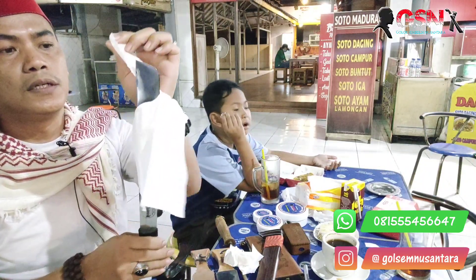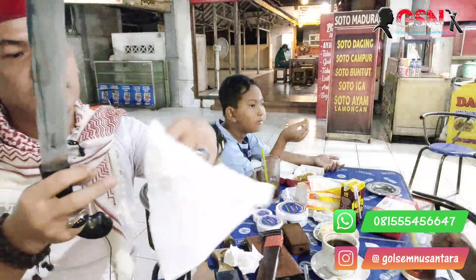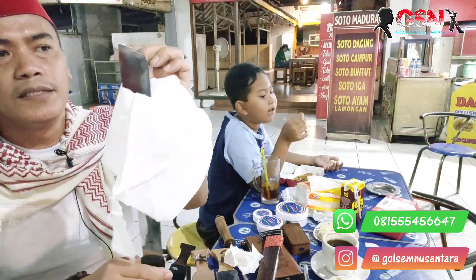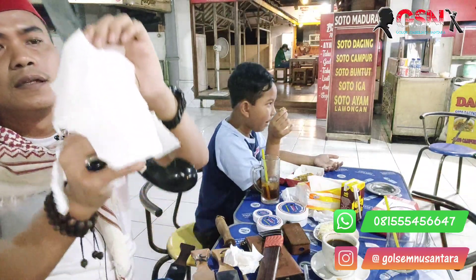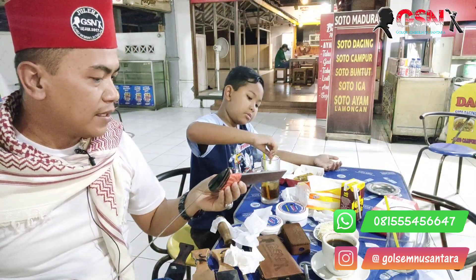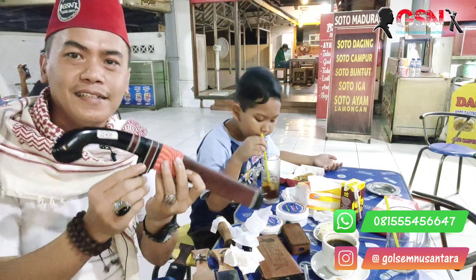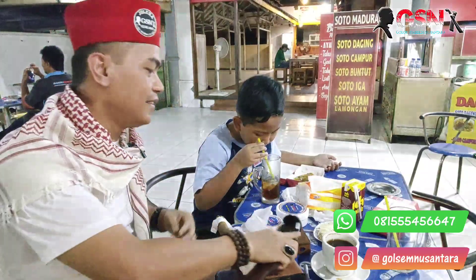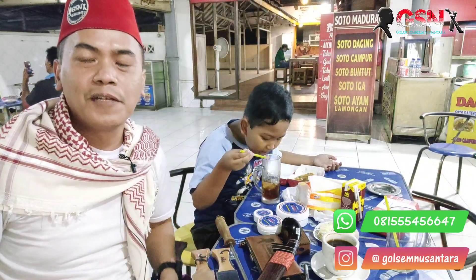Di tisu aja dia kebelah halus padahal digesekkan, tidak ditebaskan. Ditebaskan, masya Allah ketajamannya! Ujungnya juga tajam, pangkal tengah tajam. Ini satu-satunya yang keselip di tumpukan, kita bawa sekarang. Keren banget buat koleksian, dipajang cakep, dipakainya keren buat nongkrong, gagah banget, buat teman ngopi.